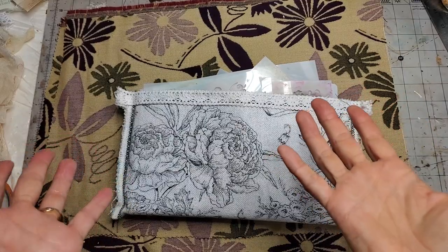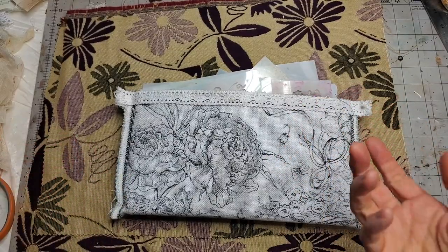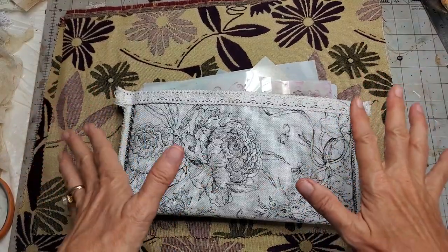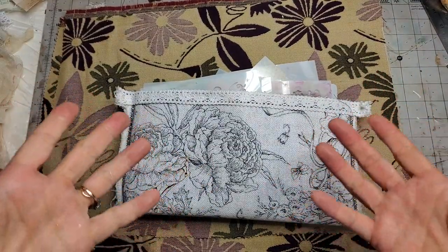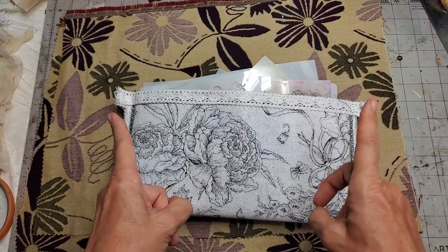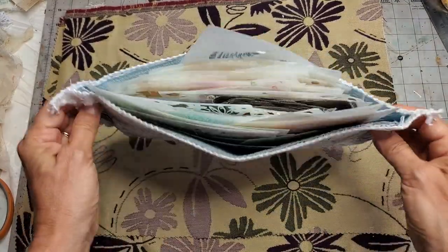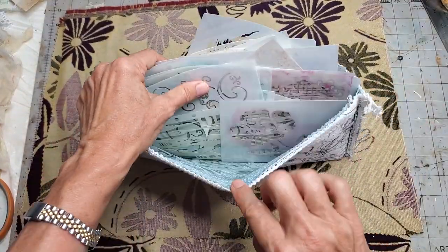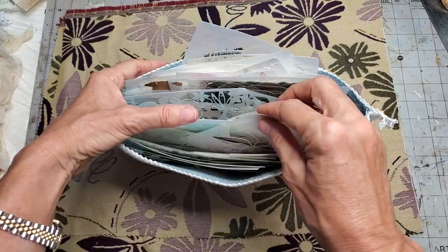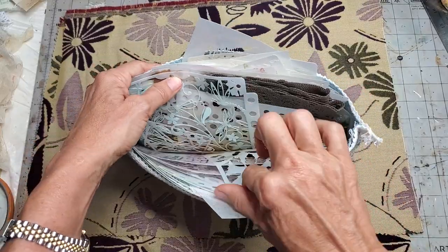Hi everybody, this is Pam at the Paper Outpost. I'm a little quaking in my boots today because I'm going to attempt to do a tutorial on how I made this little, very easy-to-make pouch to hold my stencils — my smaller stencils anyway. I've been asked for this so I thought I would just show you a quick video on how to do that.